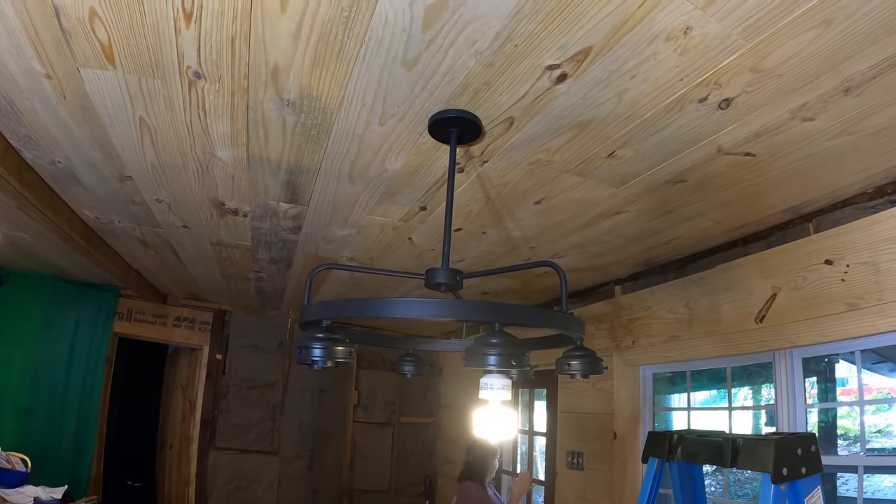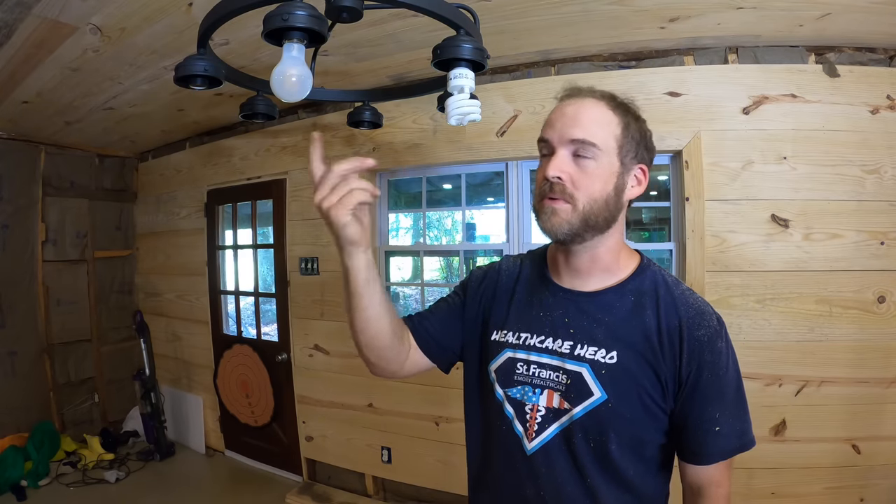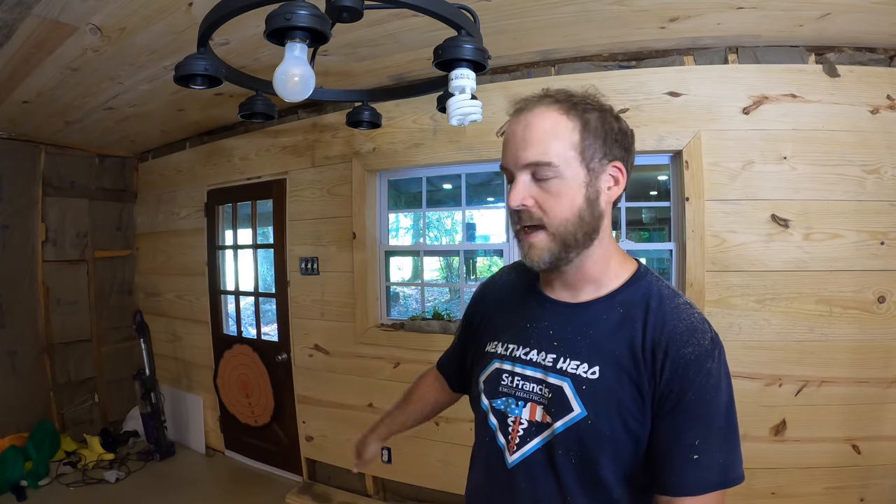Before you hit post on your furious comment about the incandescent bulbs — this was actually an LED, and I don't know what we were doing here, but we did manage to make it fit and it works fine. It's just kind of set up like an incandescent so I thought it was one. There's no conspiracy against incandescents apparently. So this is really what I wanted to get done today — getting these ceiling boards in. Yesterday I was able to get those extra boards planed and edged and ready for the ceiling.